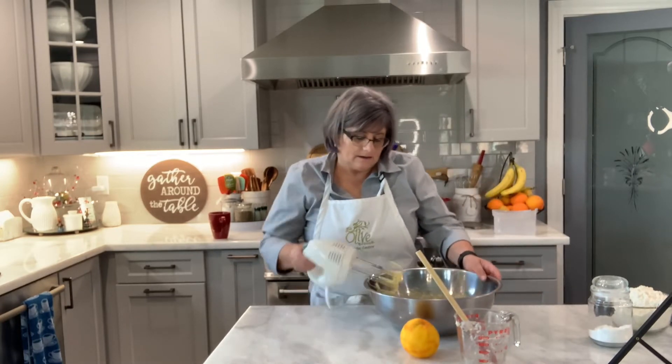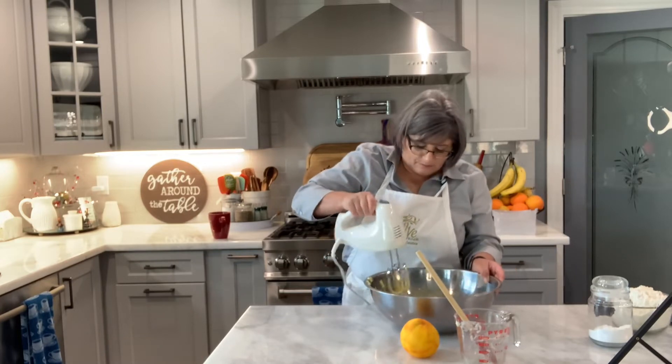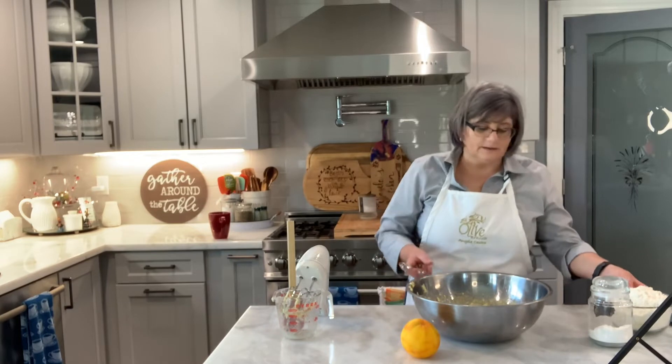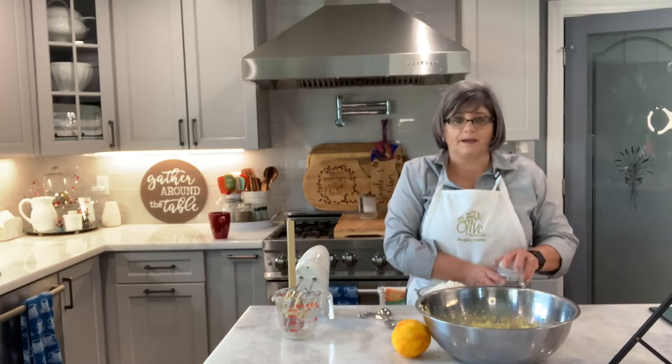Like I said, I didn't think I had a video of blueberry muffins. I like to have a large quantity in the freezer so that when they come I always have something for them, especially for breakfast, because they're very picky eaters.